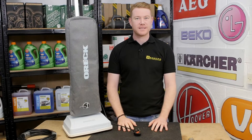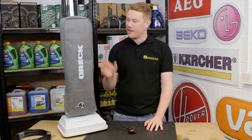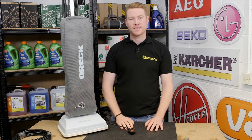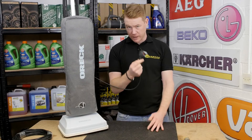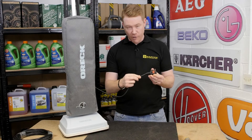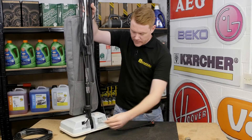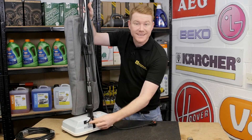Hi, I'm Matt from eSpares. In this video I'll be showing you how to change a mains cable on a vacuum cleaner. If whilst using your vacuum cleaner the power cuts out, do check the mains cable. With the cable still plugged in and the machine running, give the wire a wiggle around. If the power cuts on and off either at the plug end or at the machine end, then the cable has failed and it needs replacing.